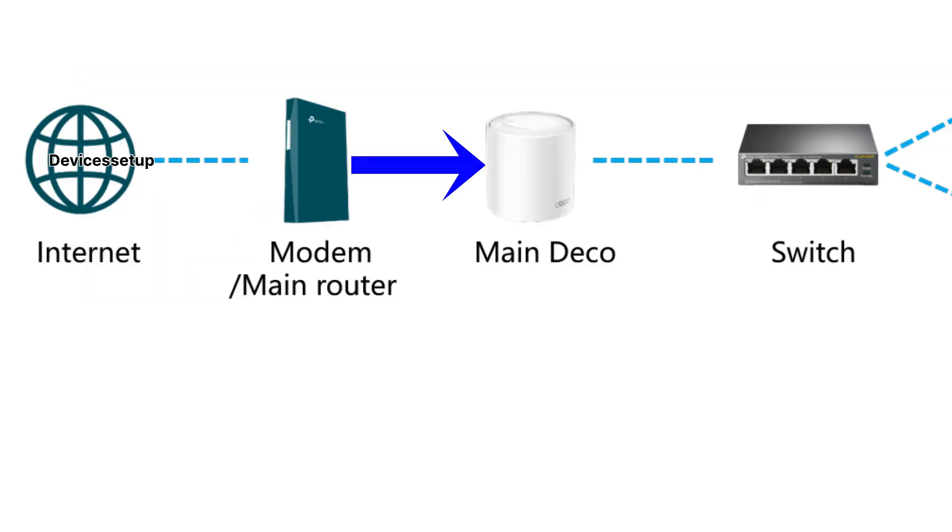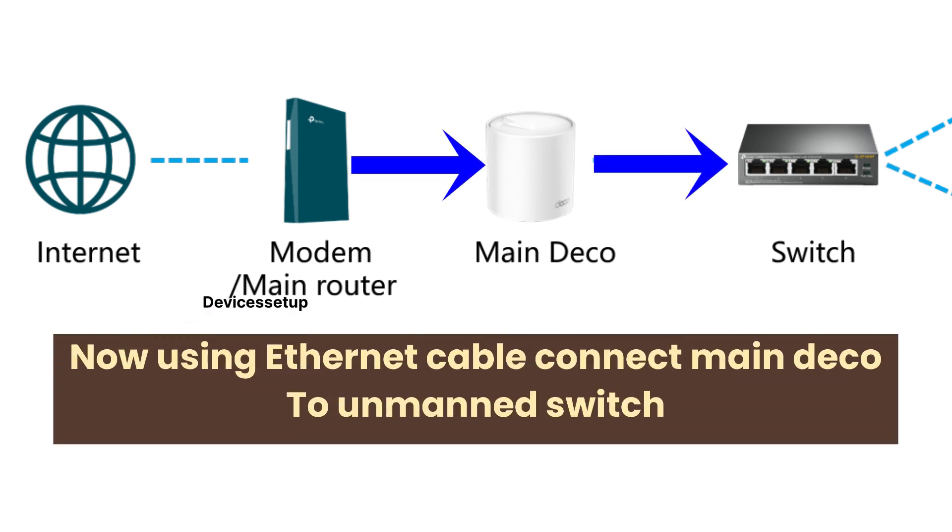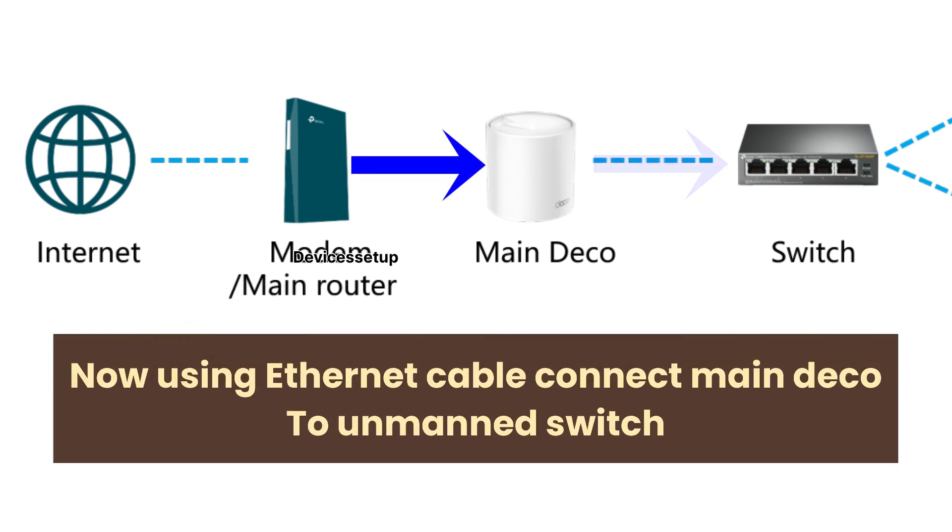First, make sure to connect an ethernet cable from your modem to the internet or WAN port on the Deco unit. If there is no port marked as internet or WAN, you can connect the ethernet to any port on the Deco. Next, using an ethernet cable, connect one end to an available port on the main Deco router unit and the other end to any port on the unmanaged switch.